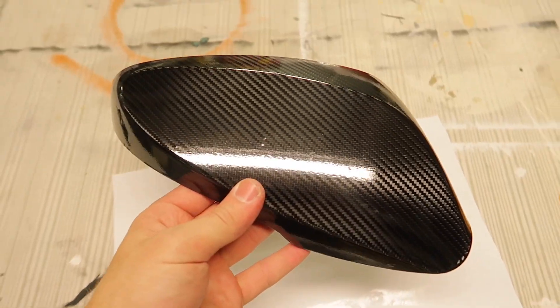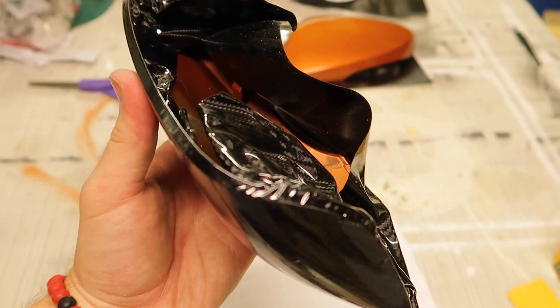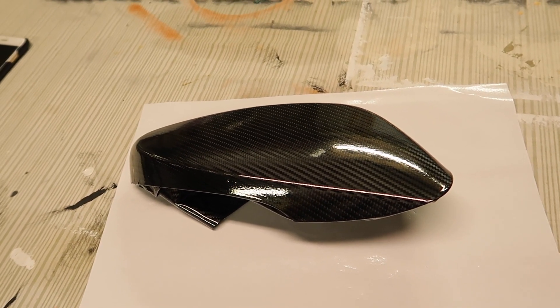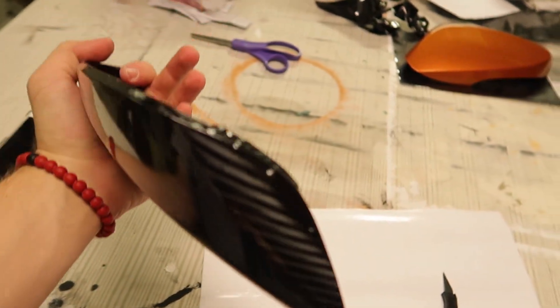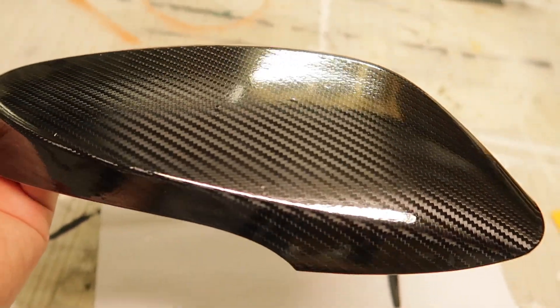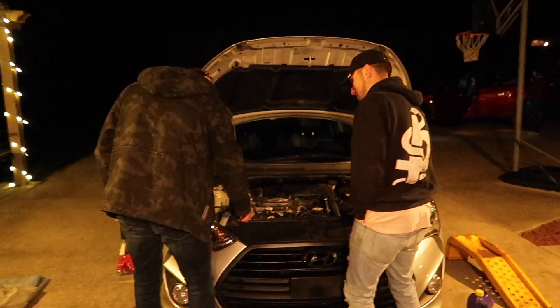I tried to wrap it as best I could. I know you can still see some bubbles in there, but this is my first time ever trying to wrap something. I tried to tuck it along the edges but I'm getting a lot of bubbling on this one edge right here — I'm not sure why. I've tried to reheat it over and over and stretch it and it just doesn't want to work. I'm just going for the look of the carbon fiber; I don't really care if the edge is a little wrinkled because it's going to be covered up near the door anyway. So I'm guessing this is my finished product for the first mirror — I cut off all the excess and tucked it behind. Hopefully when the sun hits it, some of the bubbles will go away over time.